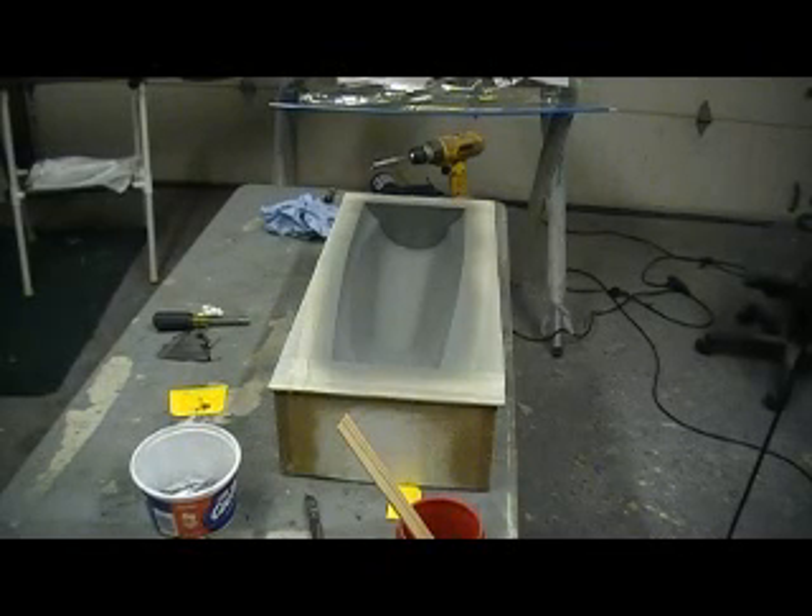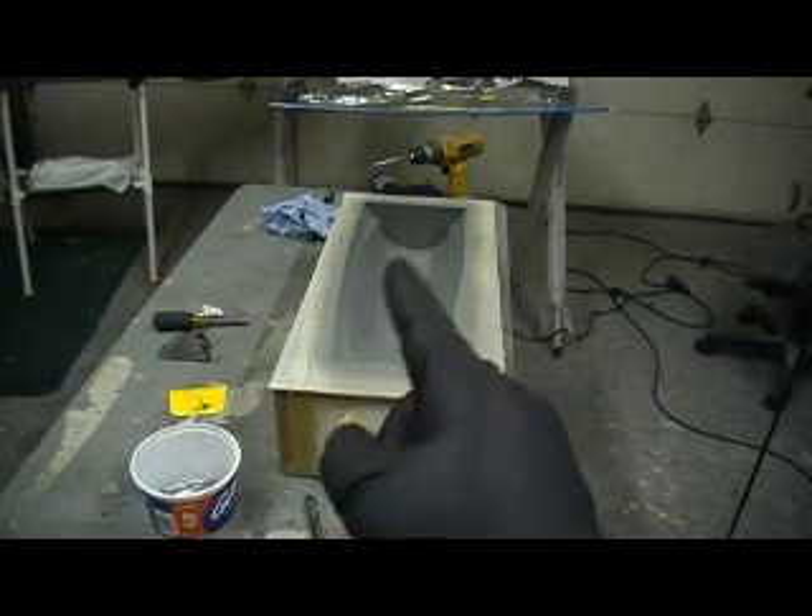Hello everybody. Welcome back to the shop. 10 more minutes of Thunder Chief building action. Dr. Drama.